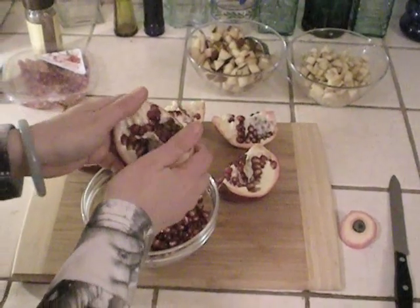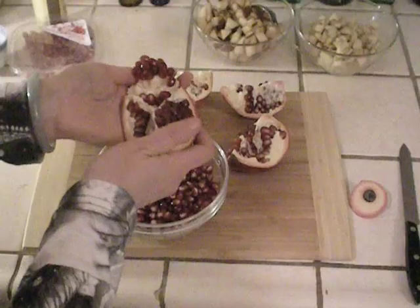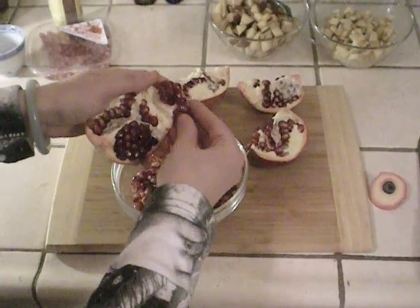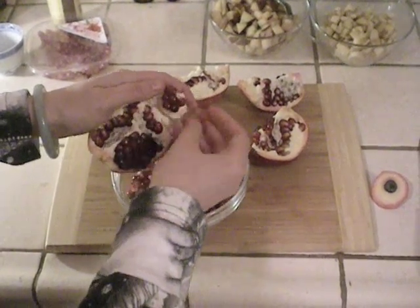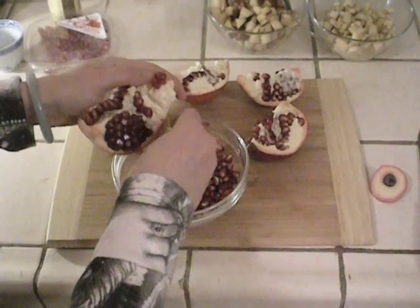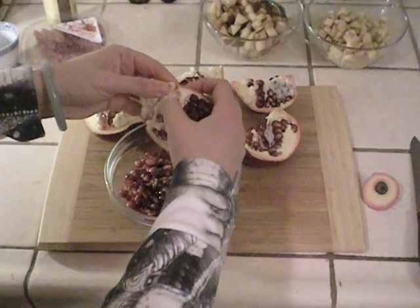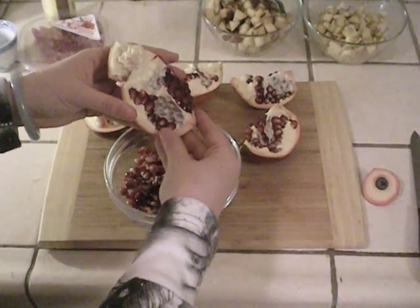They're called arils and they're extremely nutrient dense. Everybody knows that pomegranates have a lot of antioxidants and are very healthy for you. But what a lot of people also don't know is that pomegranates have something called estrone, which is a phytoestrogen — it's a precursor for estrogen. They're very healthy especially for post-menopausal women, pregnant women, or even men who have hormonal imbalances. Eating pomegranates regularly in your diet can help with that.